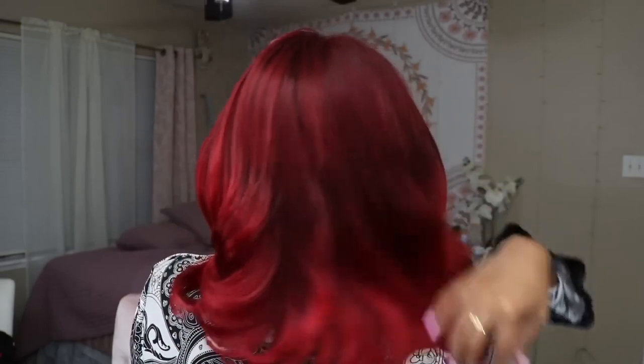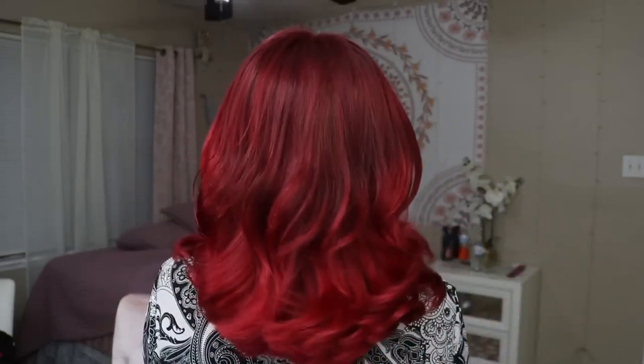This is the completed look — oh my god, I love it. It's so red. Especially in sunlight it looks so much prettier. She got so many compliments that same day, especially from women. And if you notice, it looks more shiny, bouncy, and healthier than it did with the honey blonde hair.